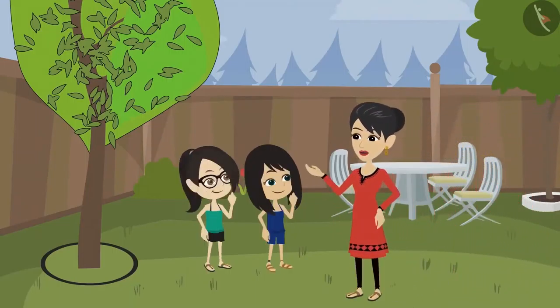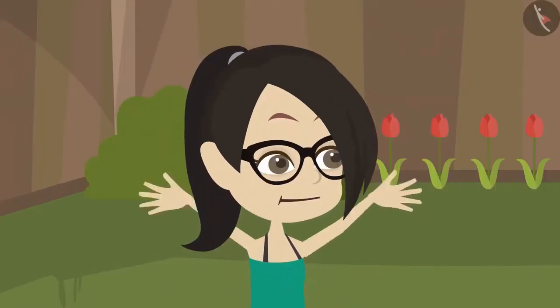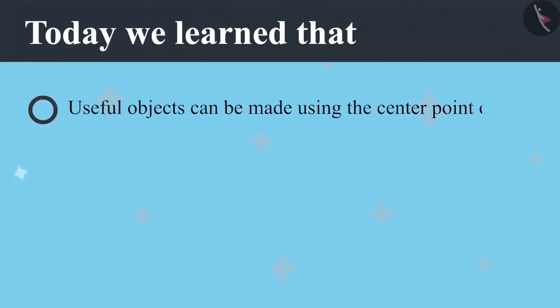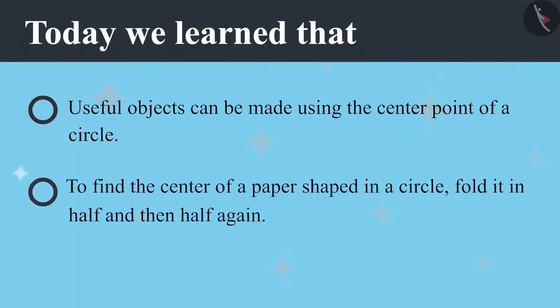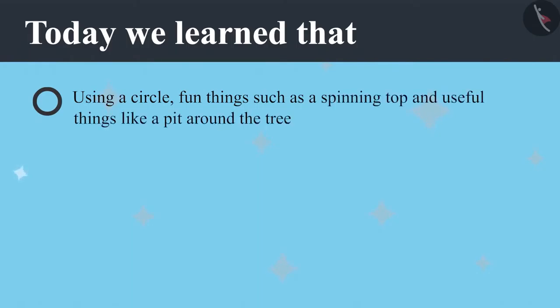Oh, I forgot to tell you how to make a circle. Hey, you made it yourself? How? It was easy mummy, using a thread. Oh wow, you both are getting older and smarter. Today we learned that useful objects can be made using the centre point of a circle. To find the centre of a circle shaped paper, it has to be folded in half and then half again. A circle can be used to make fun things such as a spinning top and useful things like a pit around a tree.